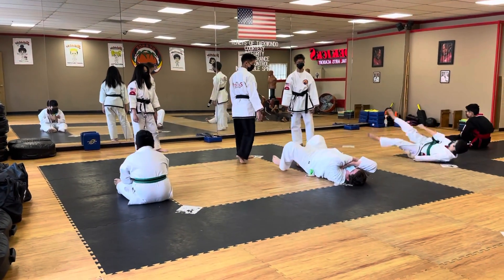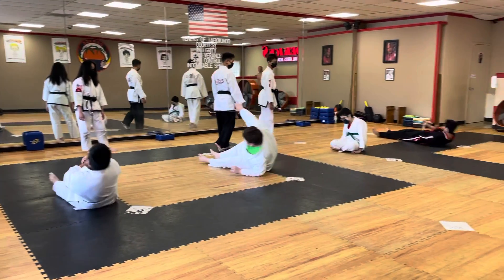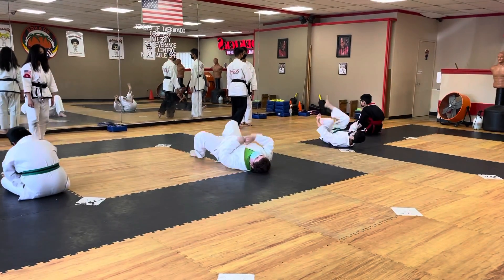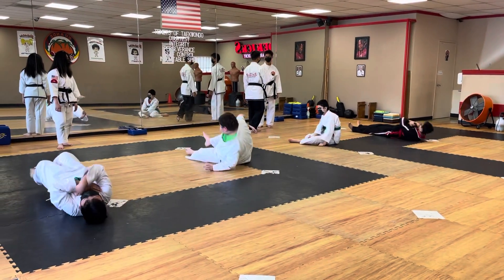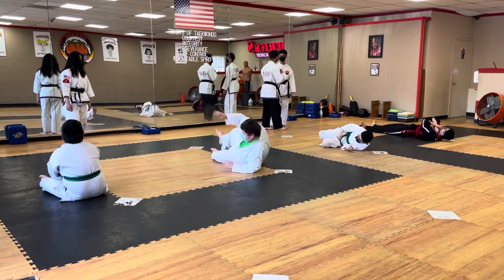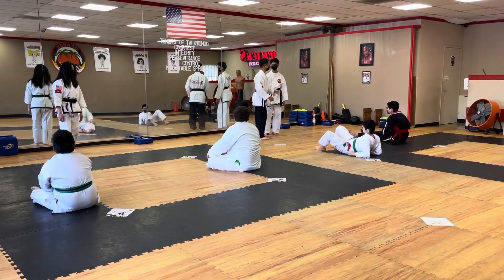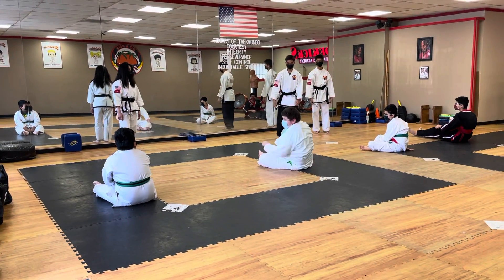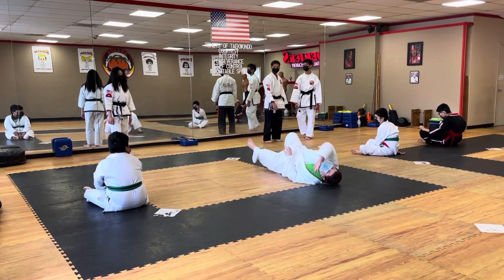Even though it's to help you up, you still are having them. How many is it? 15.